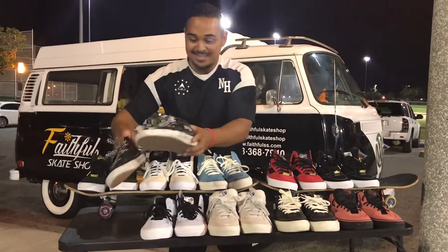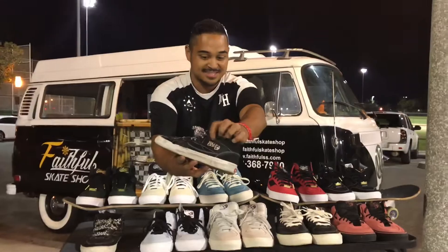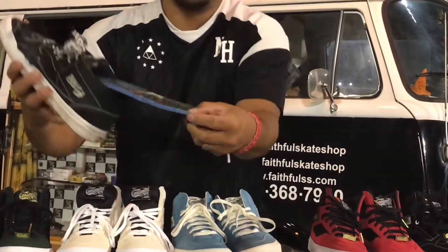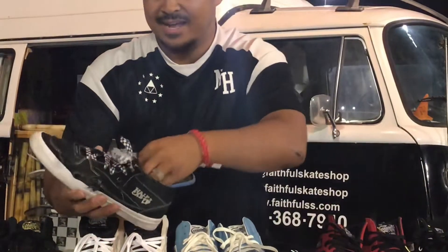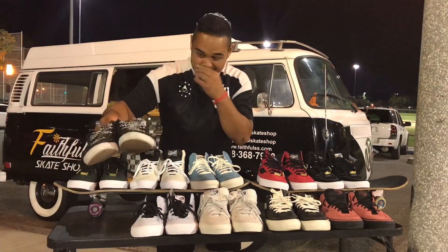Recently I've been sporting the half-cabs classics. You notice it's a classic because it has the kind of etched-out logo that pops out. I always skate with the Footprint insoles — if you don't have them, we've got them in the shop. Get them in your size; they'll save you a lot of heel bruises and impacts. Those are the classic black and white ones.